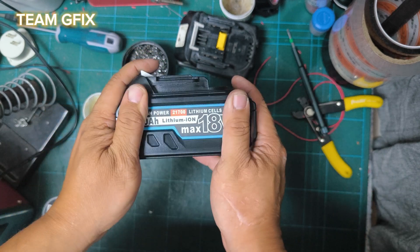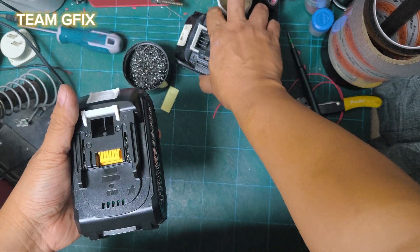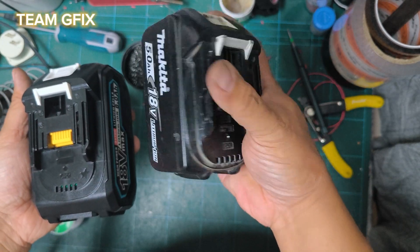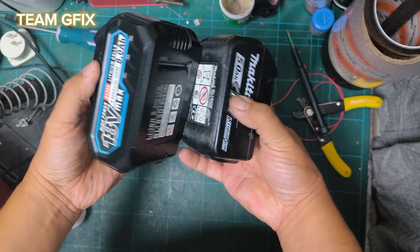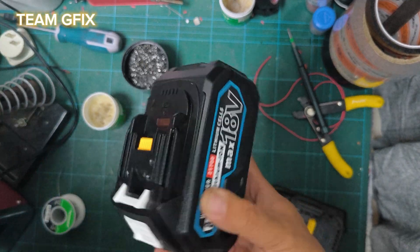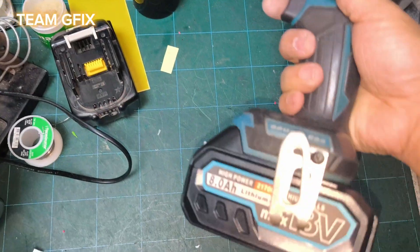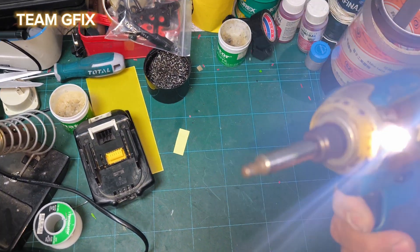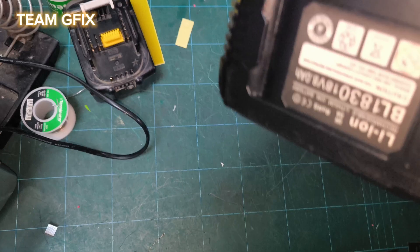Just screw the four bolts in. This is the final step — you have to put this sticker on. This is the final product. See, it's all good. For comparison, this is the 5Ah 18650, and this is the 10Ah 21700. Let's test it — see, it's working very well. If you like this video, don't forget to click subscribe, like, and share. Thanks for watching.